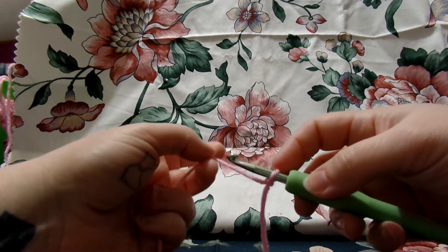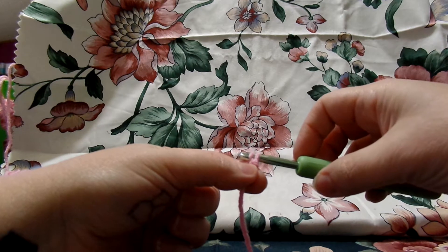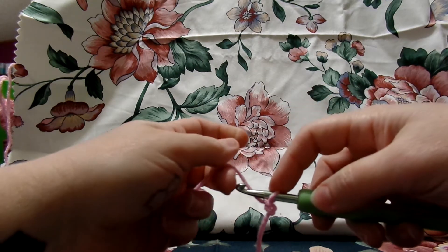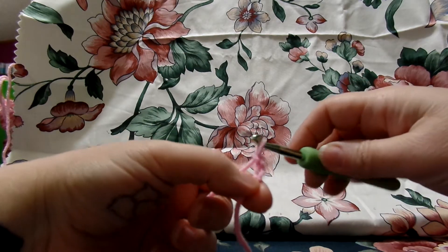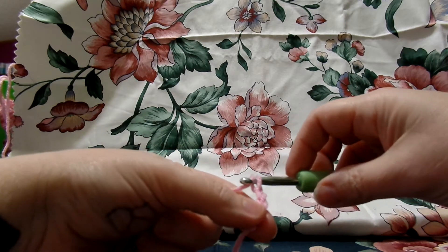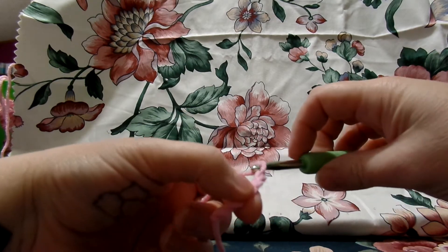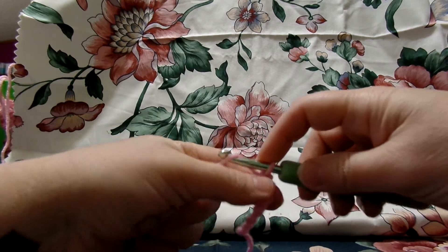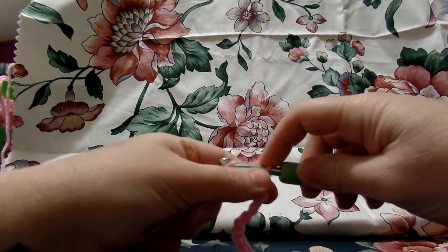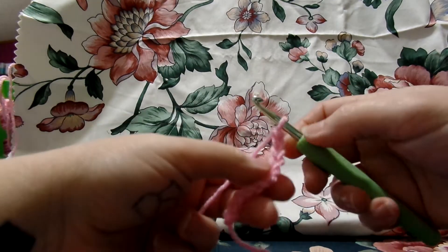You have your slipknot, and you're going to put your yarn over your hook and slide it through. We're going to do this 11 times — make a chain of 11. So that was 1, over and pull through, 2, over and pull through, 3, 4, 5, 6, 7, 8, 9, 10, 11. We're only going to have 10 stitches, but we're doing a chain of 11.